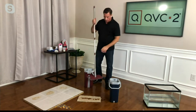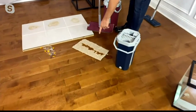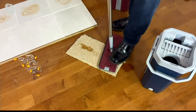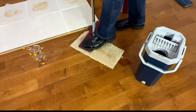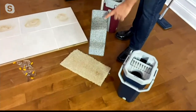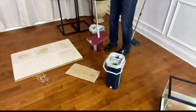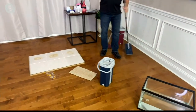These microfiber pads aren't just for cleaning, dusting, and mopping — they're also absorbent. I put some soda on the floor. Say your dog made a little accident: just pat it down on a rug or upholstery and it soaks it right up — instead of using 50 paper towels. Then bring it over to your bucket and wash it out; you can see the soda come right out.